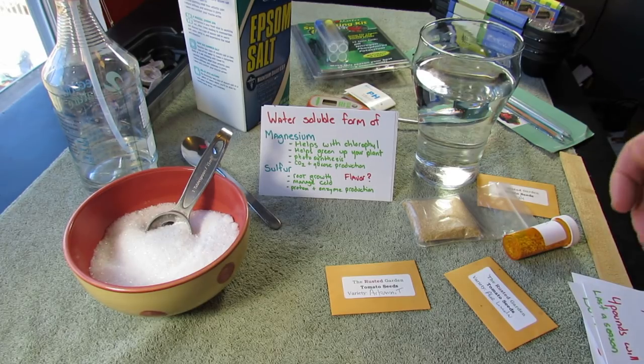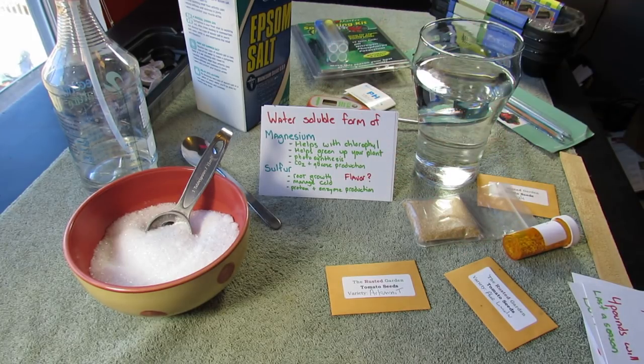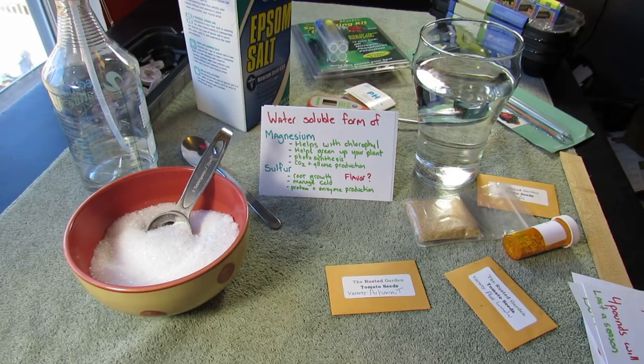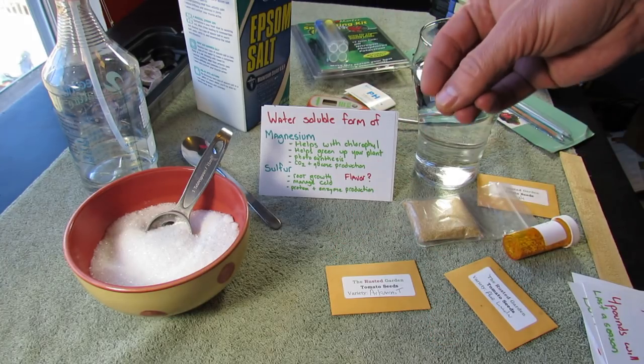Epsom salt — magnesium sulfate — is a water-soluble form of magnesium and sulfur. What that means is you can make a mixture in a gallon of water, pour it onto the leaves of your plants, and your leaves will be able to absorb those nutrients into the plant's system. And when poured on the root system, the roots can pull it in really quickly.